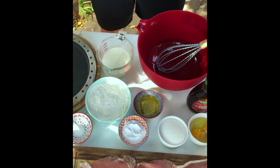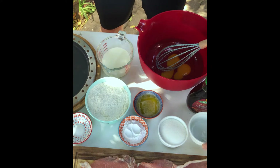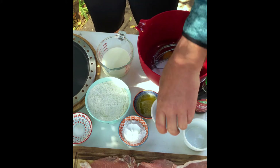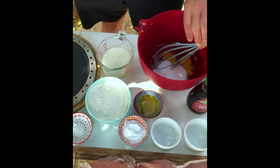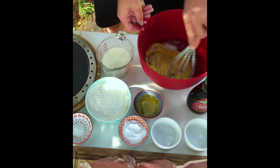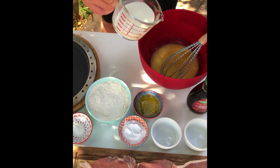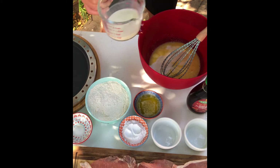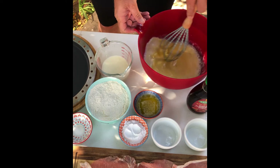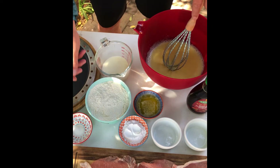What we're gonna do first is whisk the eggs and the sugar. Then add a half a cup of milk, whisk it more, and then add the flour.